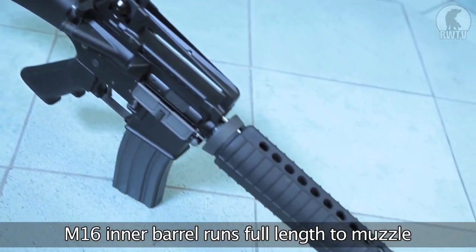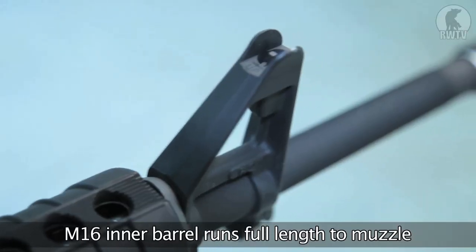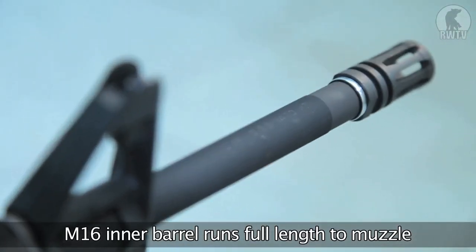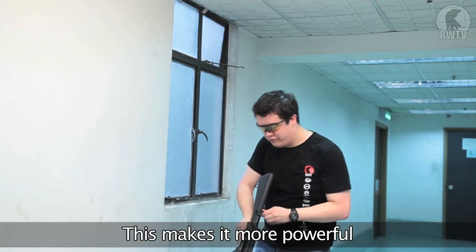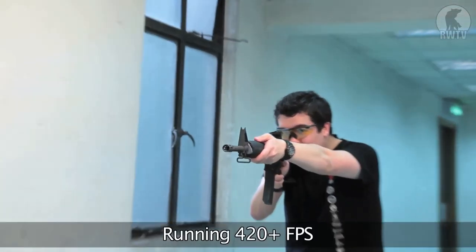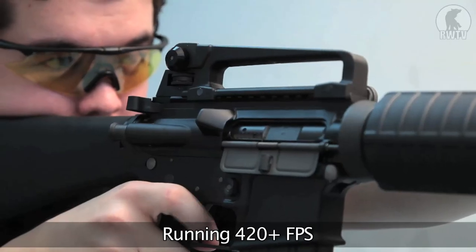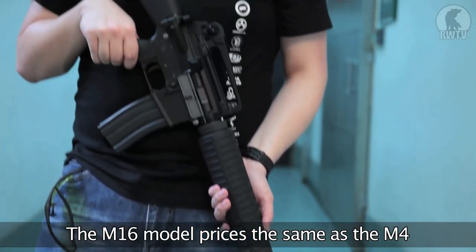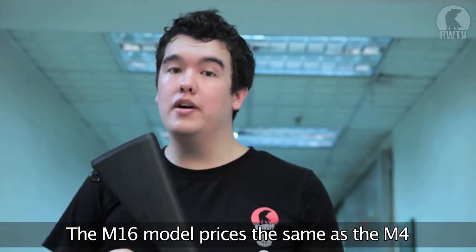The M16 model, although it looks longer on the outside, is also different on the inside, because the inner barrel actually runs right to the end, which gives it significantly more power than the M4A1 model. And despite the increase in size and weight, this is the exact same price as the M4A1 at under 300 US dollars.